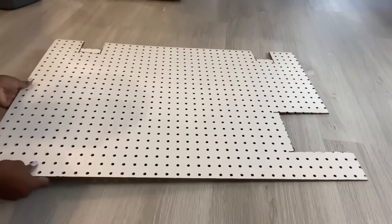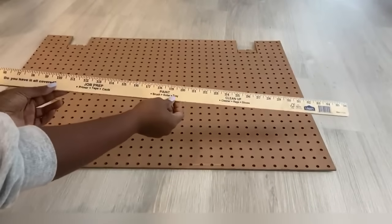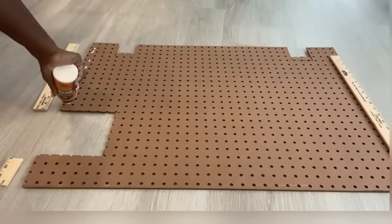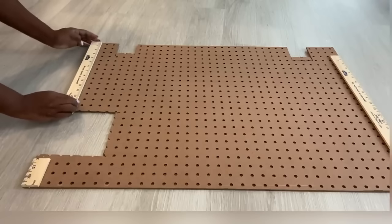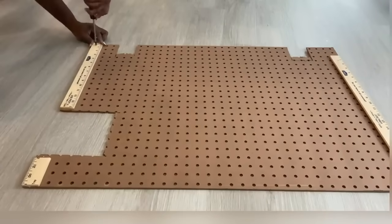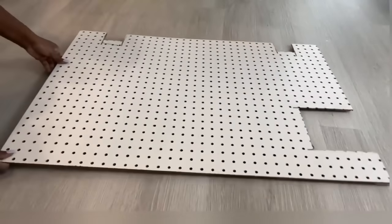I'm going to turn it over to the back and attach paint stairs — this is going to give it a little bit of distance between the board and the wall so that I can easily use the pegboard hardware. I went ahead and spray painted it gold.